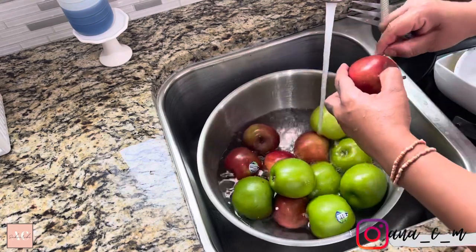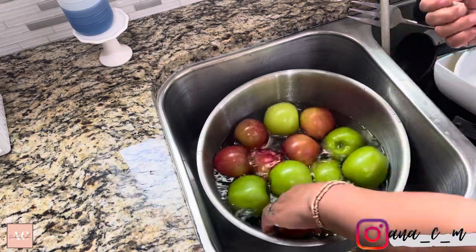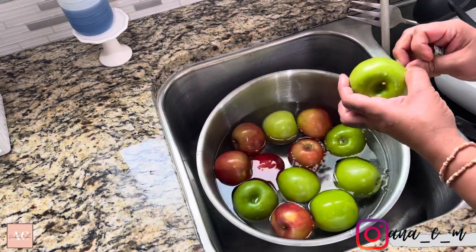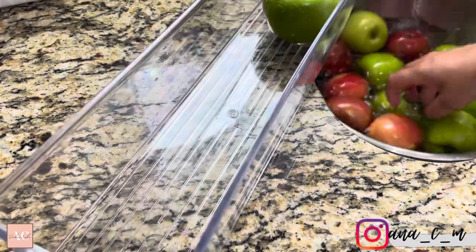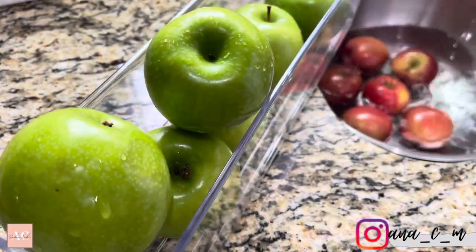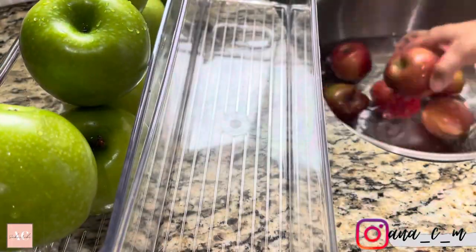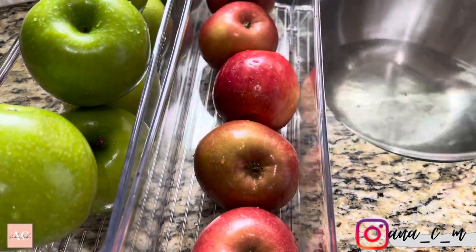Trust me, it is working amazing. I have only boys, and if you are a boy mom, you know that sometimes they get a little lazy to cut or wash their fruit. Their first instinct is not to eat anything. So this way I can just have everything ready in the fridge — they open it and it is ready for them to grab and eat.